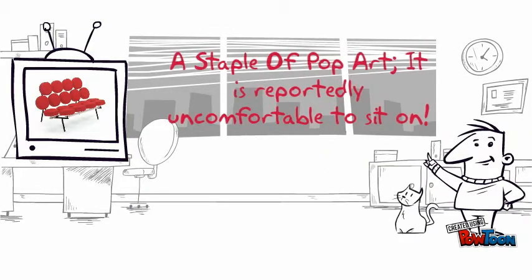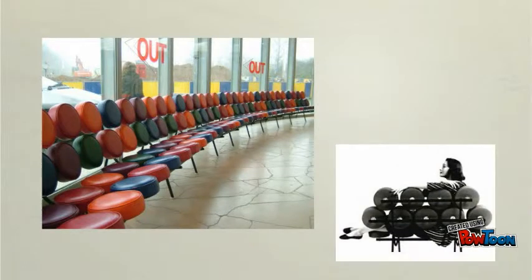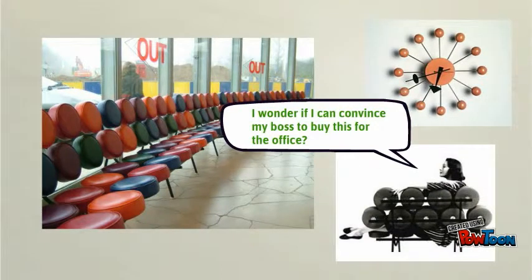Pop art was brought into household product design with the marshmallow sofa. Very unlike traditional furniture, the marshmallow was a three-dimensional sofa. The symmetry and unique construction of the cushions, supported by a steel back, allowed the sofa to come in a variety of sizes and colors. The marshmallow sofa provided the means to personalize interiors and was intended for lobbies, homes, and offices. Holding many colors in a unique shape, the sofa coupled well in an eclectic scenario.